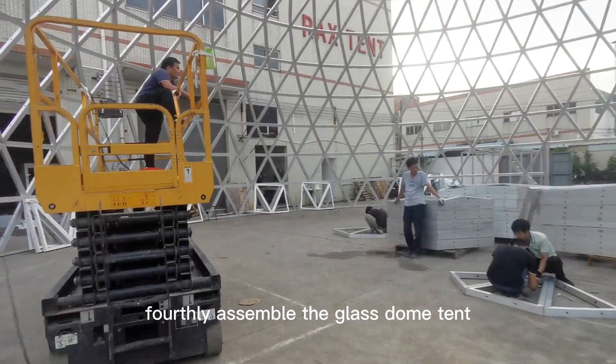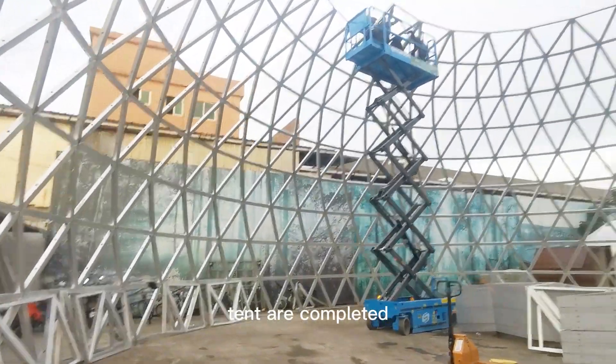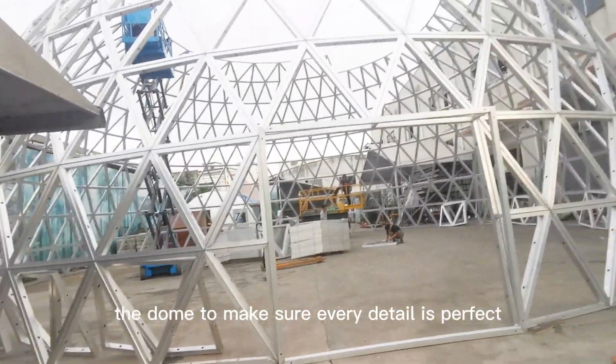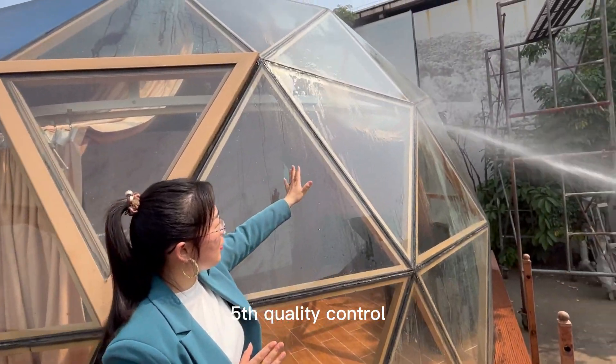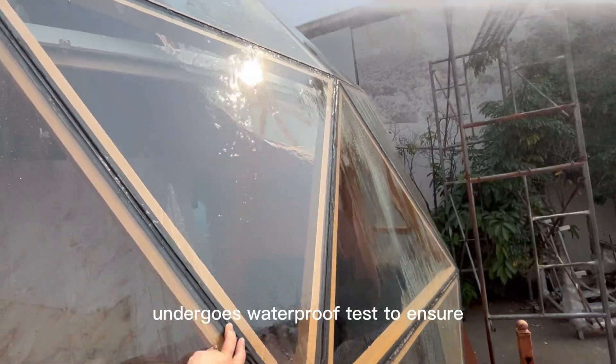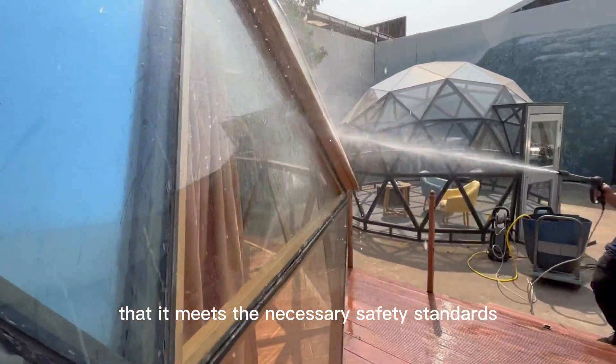Fourthly, assemble the glass dome tent. Once the framework and tempered glass for the glass dome tent are completed, we will assemble the dome to make sure every detail is perfect. Fifth, quality control: the final glass dome tent undergoes a waterproof test to ensure that it meets the necessary safety standards.